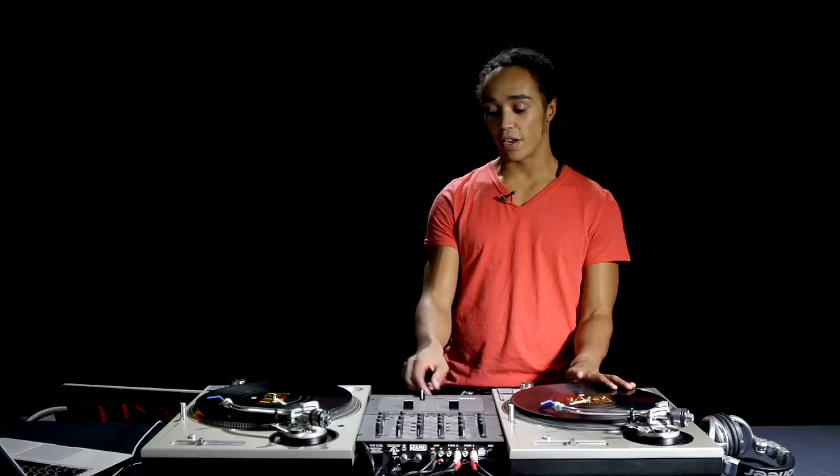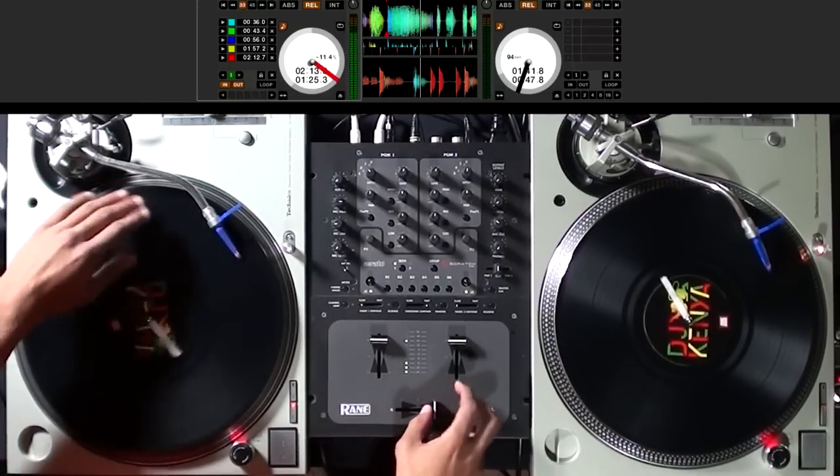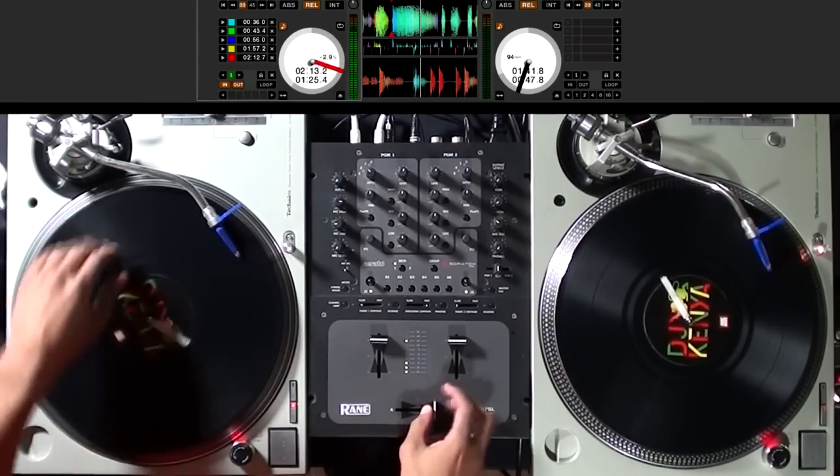The next scratch I'm going to show you is called a transform scratch. What I'm going to do is take a fairly high pitch noise and transform it by moving the fader in and out rapidly to cut the sound on and off. Ideally you want to do this one to the beat and add a bit of variation.